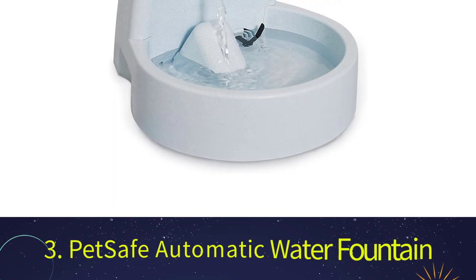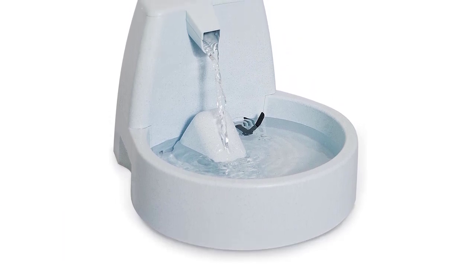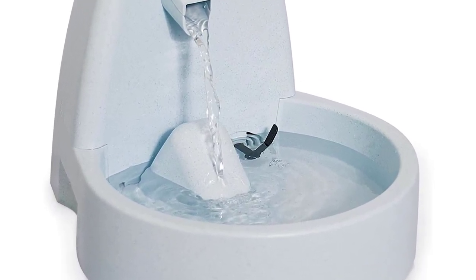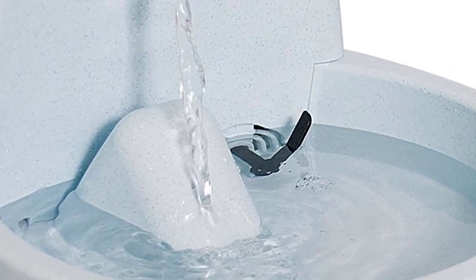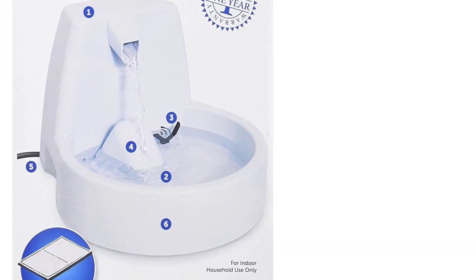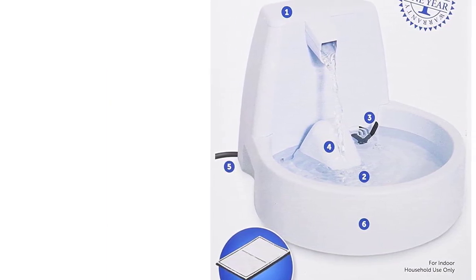Number 3: PetSafe Automatic Water Fountain. Some dogs aren't used to drinking from a water fountain for the first time. The majority of them will eventually get used to it, but some apprehensive pets will never become accustomed to water flowing. This is why I decided to feature the PetSafe Drinkwell Original Fountain. It's suitable for small dogs or 1-2 dogs. If you own a large or medium breed pet, or more than 2 small puppies, this fountain may not provide enough water throughout the day.